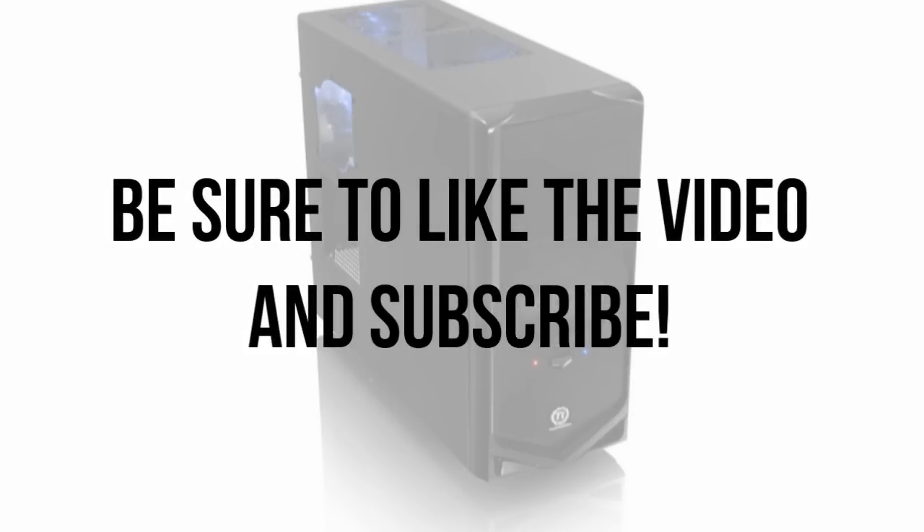If you found this video helpful, be sure to leave a like rating, and if you want to be notified when I post a new video like this, be sure to subscribe.